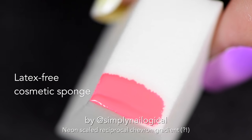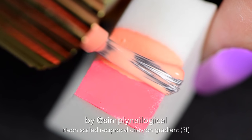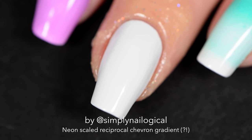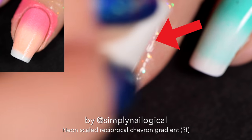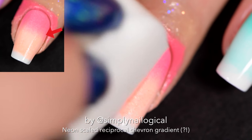On a makeup sponge I apply my first two colors, and I kind of went for a somewhat monochromatic look per nail. The middle nail is the lucky orange slash coral nail. I'm focusing the sponging of the gradient towards the base of the nail because this is one half of the two-part scaled gradient.